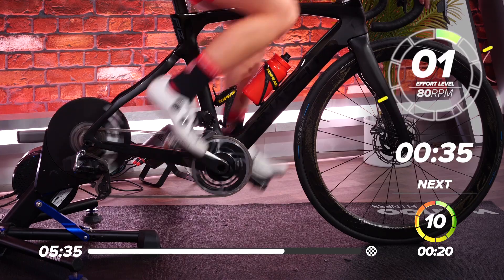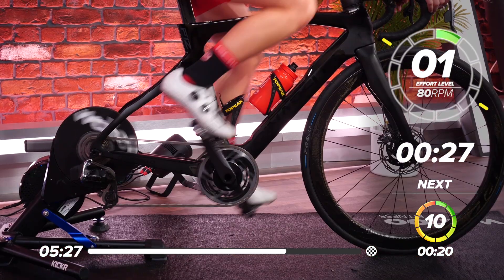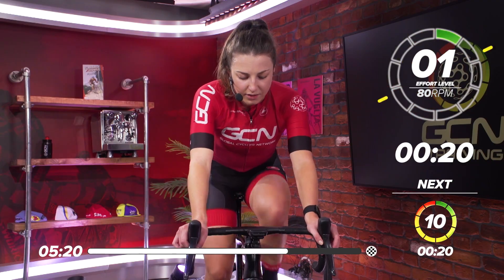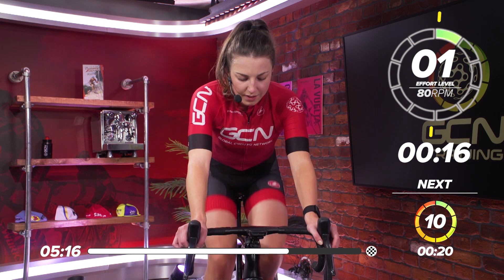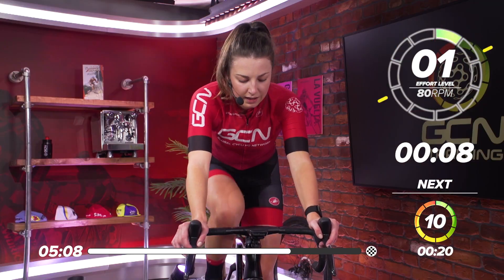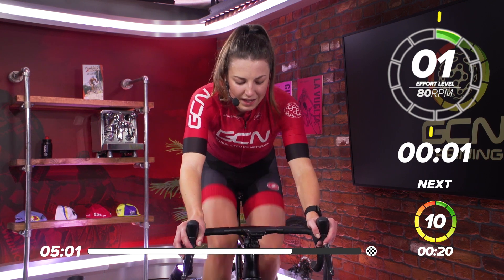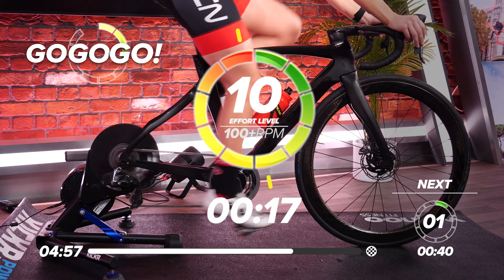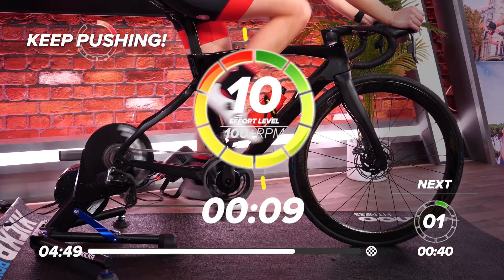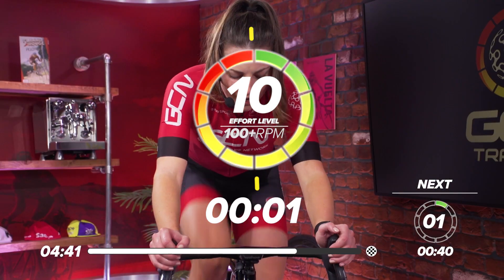Great work, everyone — halfway through now. Take a drink in this little recovery. Keep those legs turning. 20 seconds to go, three more efforts left — you can do this, come on. 15 seconds, start thinking about that gear already. In five, four, three, two, one — go. Back on top of that gear, get those legs turning as fast as you can. Great work, everyone — halfway through. Five seconds to go, three, two, one — and rest.